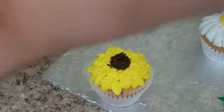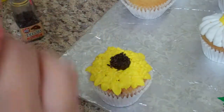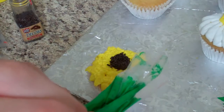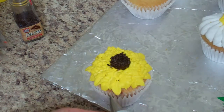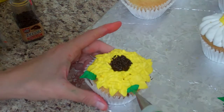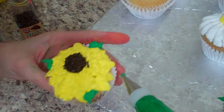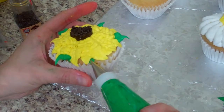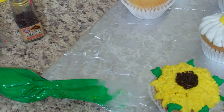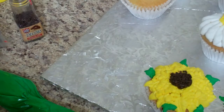I also have another leaf tip, number 352, which has more of a gator shape. I put the points up and down, squeeze on the side, and pull out the same way to add leaves. Always have a paper towel handy because you can get icing gunked up on the side. I'll do the other two flower cupcakes in a separate section since I don't know how to go longer than 10 minutes yet.